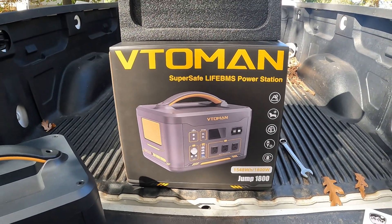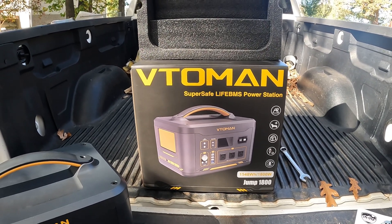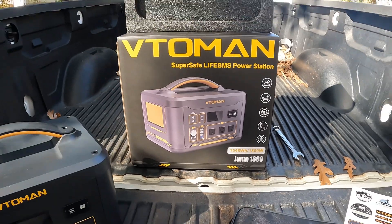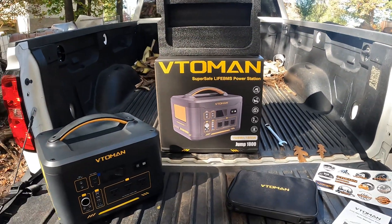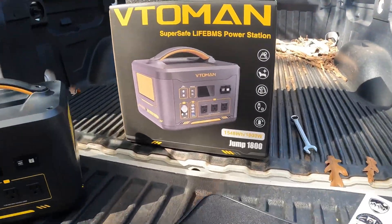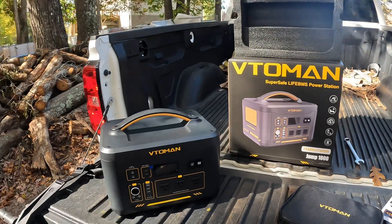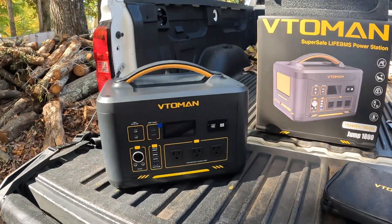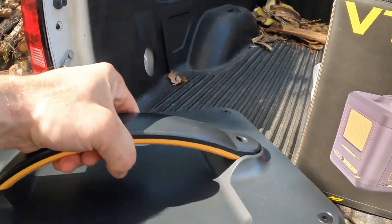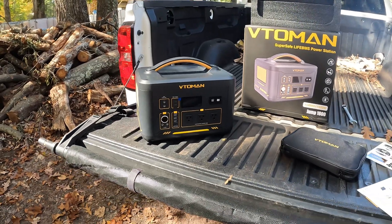Alright guys, so this is my solution to my fully electric cutting processor. This is the Vito Man Jumpbox 1800 watts. It's got 3600 peak watts and about 1548 watt hours for the battery capacity. This thing is a powerhouse. It's super solid. It is kind of heavy, but that's what you get with more power. This box weighs around 38 pounds.